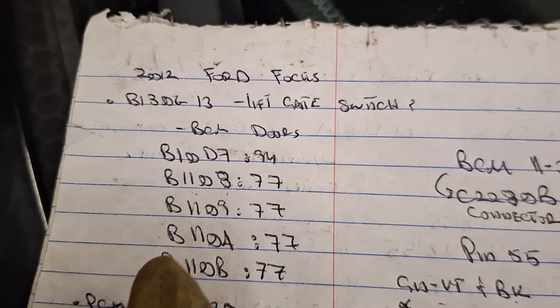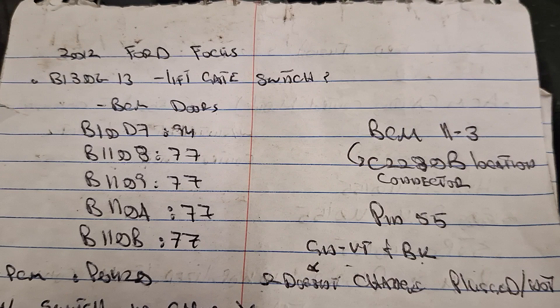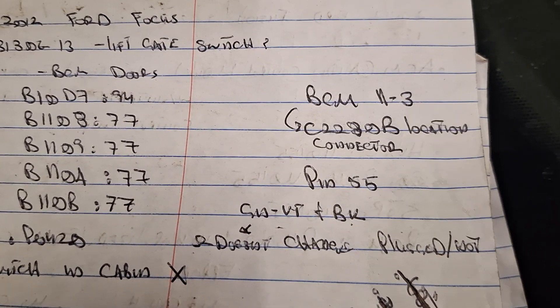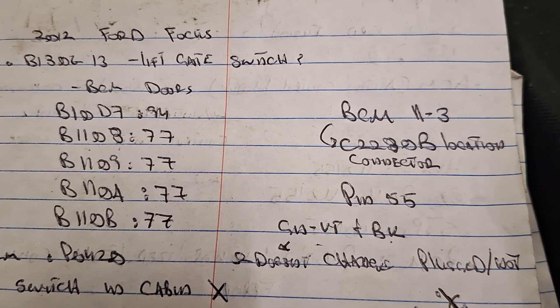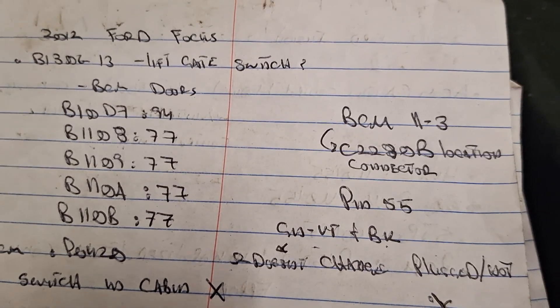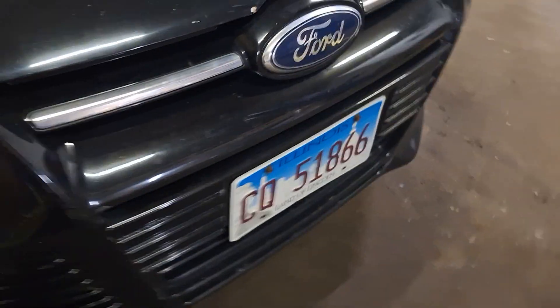I scanned the vehicle last week and got codes B10D7, 1108, and 1109 — all DCM codes pertaining to lock actuator. I did some testing but couldn't make a video due to time constraints and the customer needed his car back.